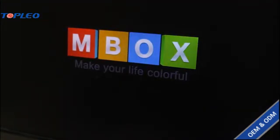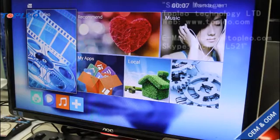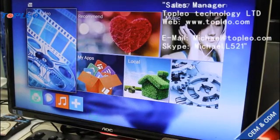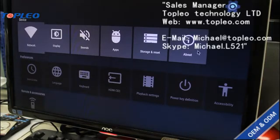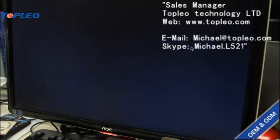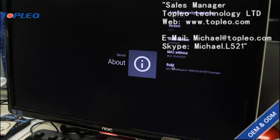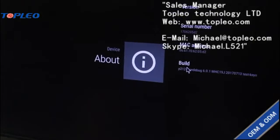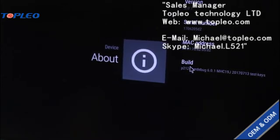The upgrading is done. Now we just have to wait until it boots up to check. After upgrading, go to Settings and we can see there is already a new build number, which means your NGTV box has been upgraded successfully.